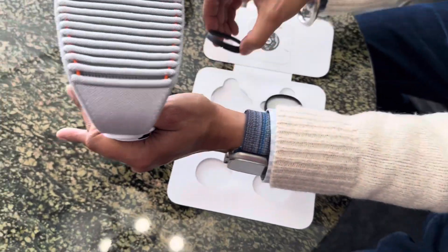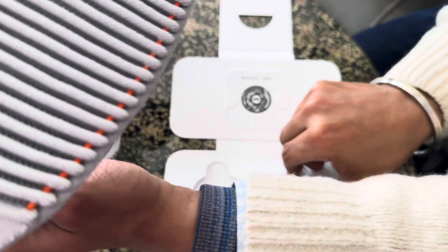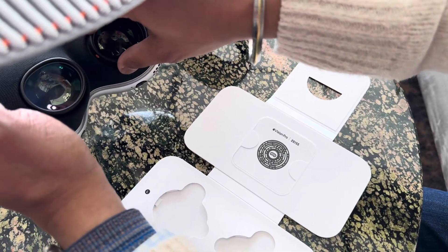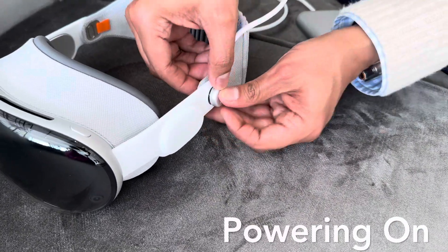Look at the L or R on the edges of the optical inserts to know which one is for the left and which one is for the right. Line up each insert on the inner display of the Apple Vision Pro and it snaps into place magnetically.